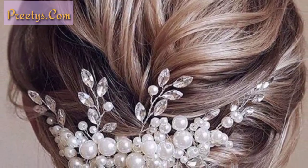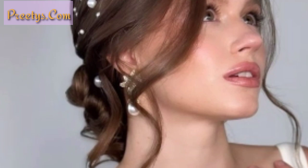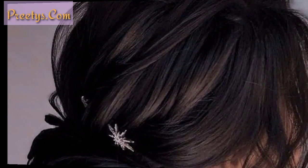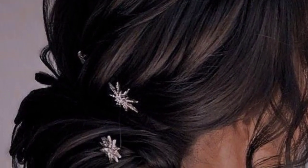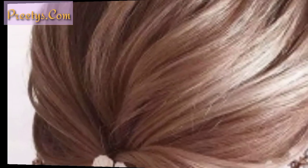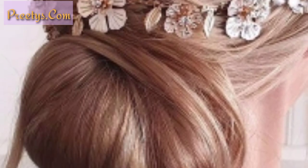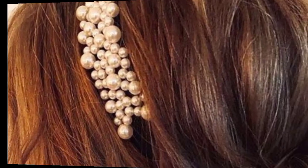The slick low bun is a classic and polished look that is perfect for work or a formal event. To achieve this look, gather your hair into a low ponytail and secure it.